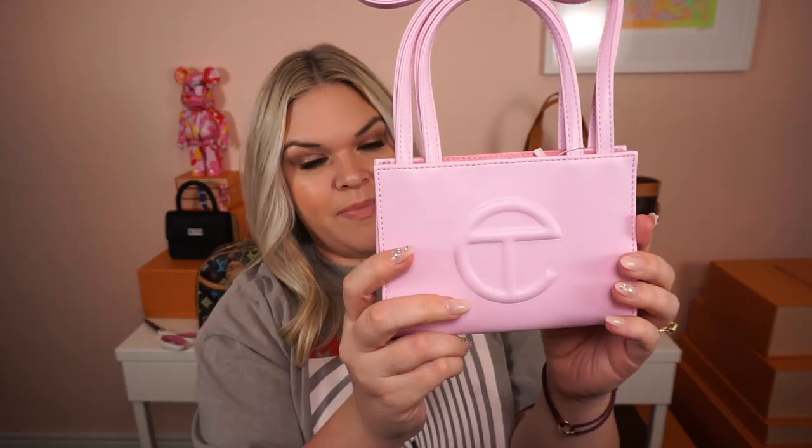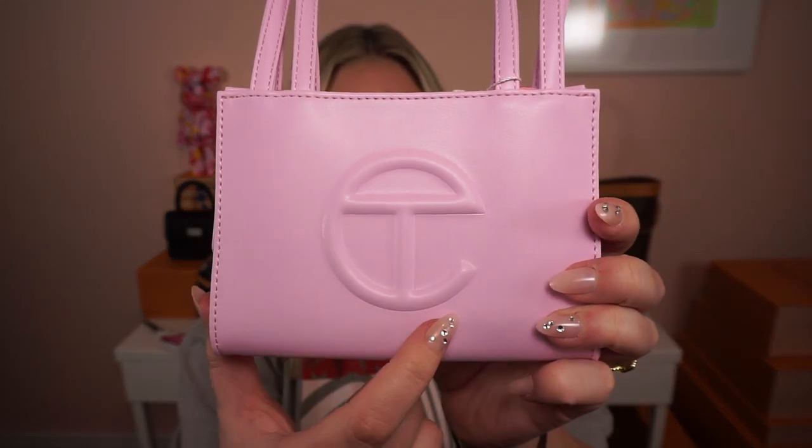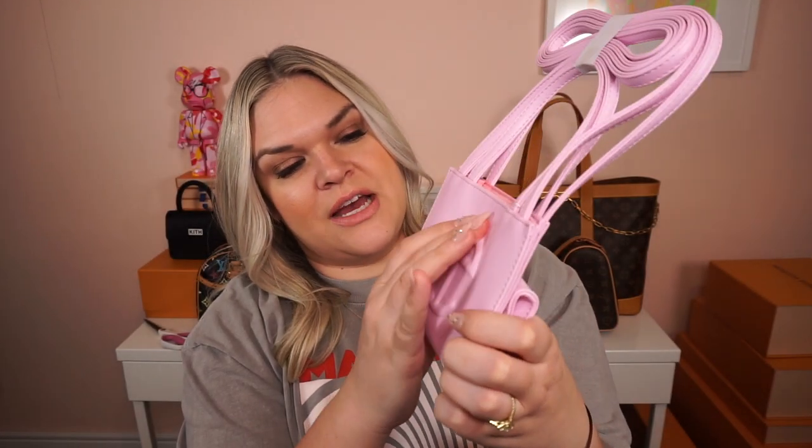Oh my gosh — first impressions. I love this color. It is like a very baby pink color; it almost has purplish tones to it, but it's definitely like a traditional baby pink bubblegum pink. Again, you have the Telfar logo embossed on the front of the bag. It is pretty seamless — there is no stitching around it, just embossed — super thick and sturdy actually.